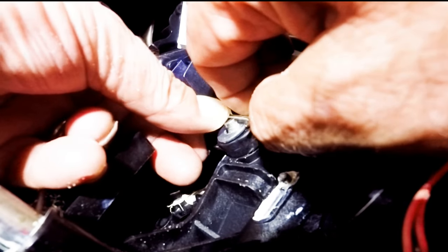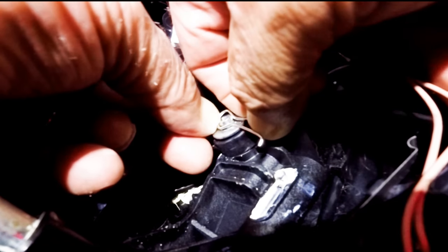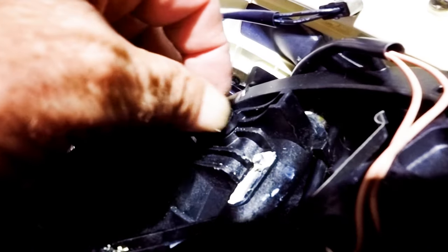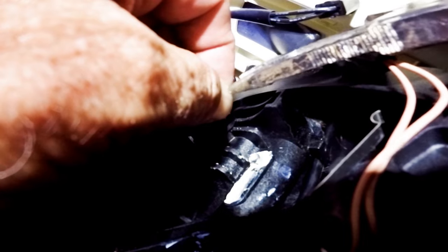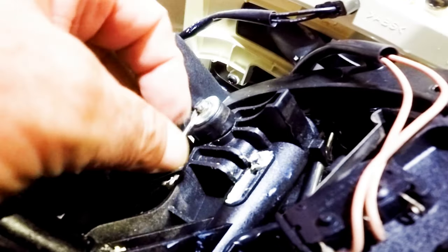Then, while holding the stick assembly, patiently push the eye of the clamp into the shaft until it spreads and then tightens into the shaft groove. Once it's in, using pliers twist the clip so the eye stays tight in the shaft groove. This should avoid it from spreading and coming off.